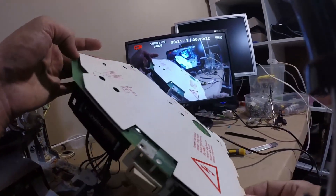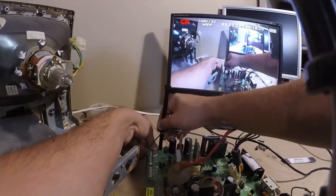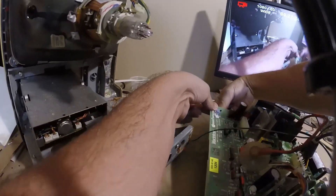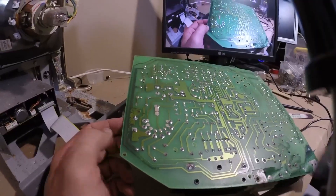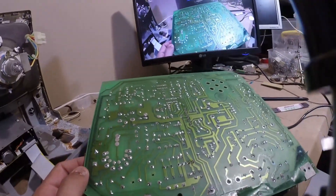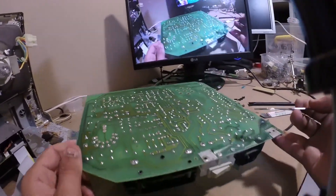The PCB had a protective insulation sheet behind it, which I carefully removed by releasing the brittle plastic clips. Many of the traces were bubbling due to corrosion behind the solder mask. It was worse than I hoped, but certainly repairable.